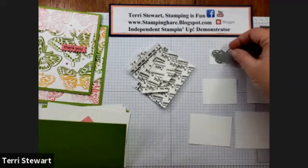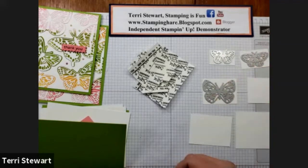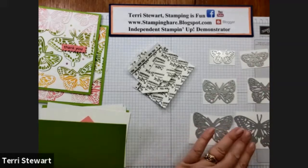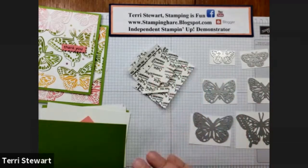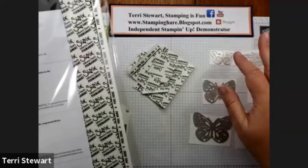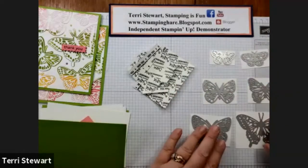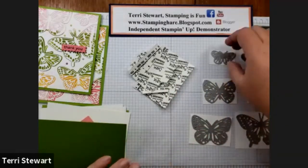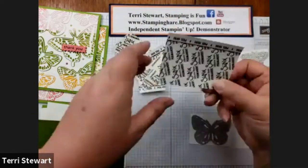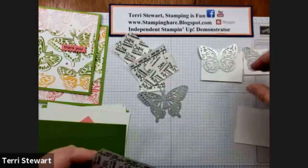Each of these pieces of cardstock corresponds to one of the butterflies — I've cut them to the size of the butterfly. Now I'm going to use the adhesive sheet. These adhesive sheets come six in a pack and they're great for doing these detailed cutouts because the adhesive will be on the back sides. Let me stack all these up and get a little room on my workspace.